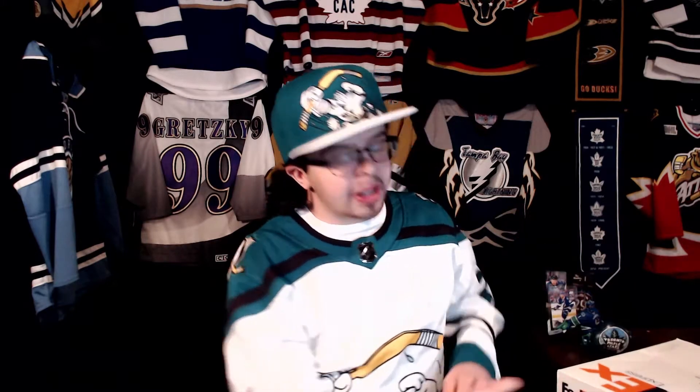Hey guys, what is up? My name is Lannan and welcome to the Jersey Zone. Today I have an unboxing for you guys and it is from FedEx, which means it is from Cool Hockey and it is a reverse retro. I'm quite excited about it.